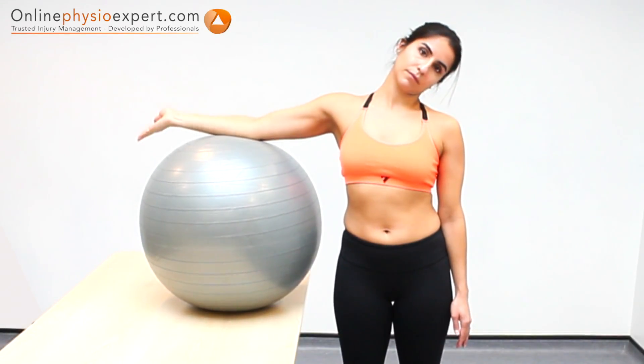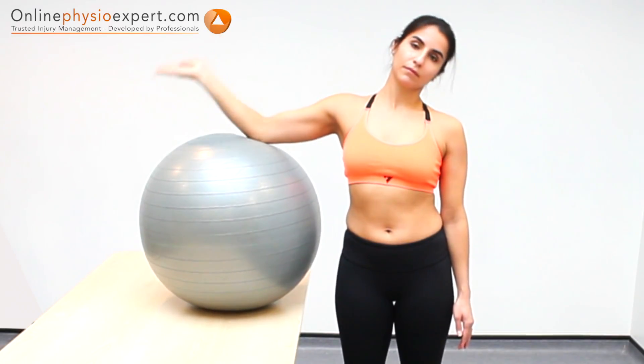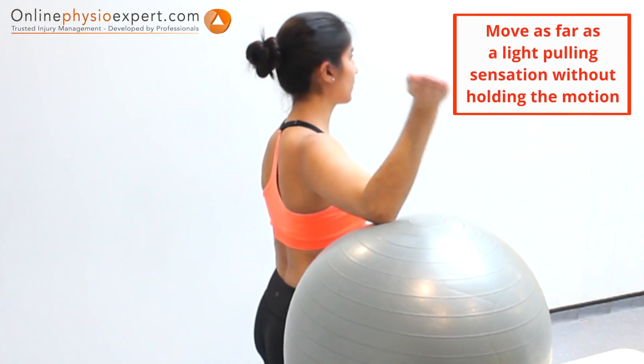Repeatedly flex and extend your elbow. As you continue the exercise in a slow and controlled manner, simultaneously tilt your head away from your arm as it extends.